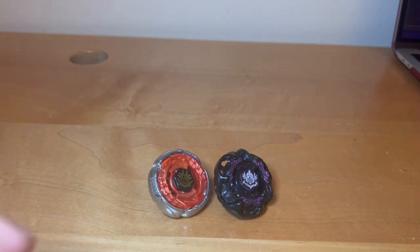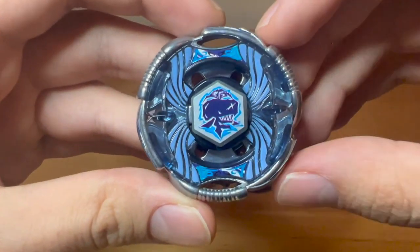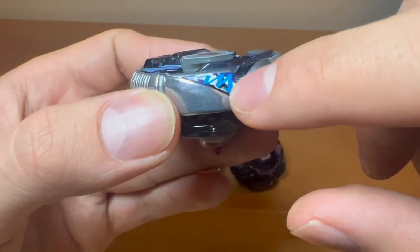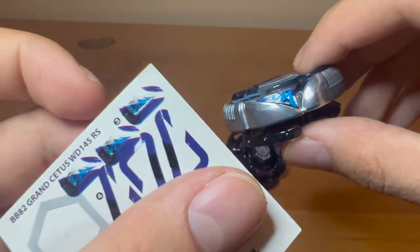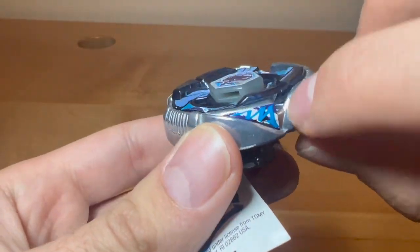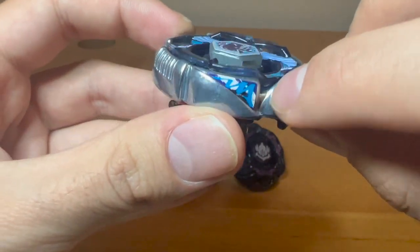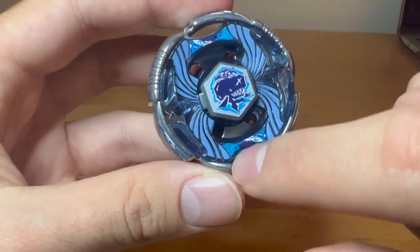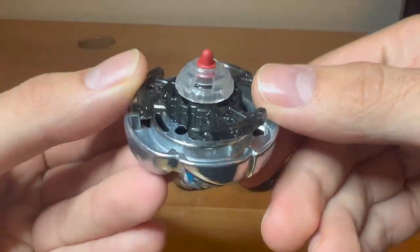Welcome back guys, here's the finished result for Grand Cetus. I applied these ones because the small ones — I think they went here — I wasn't sure if they'd stick, so I decided to only apply these ones and the ones on the energy rings. Here's a close-up.